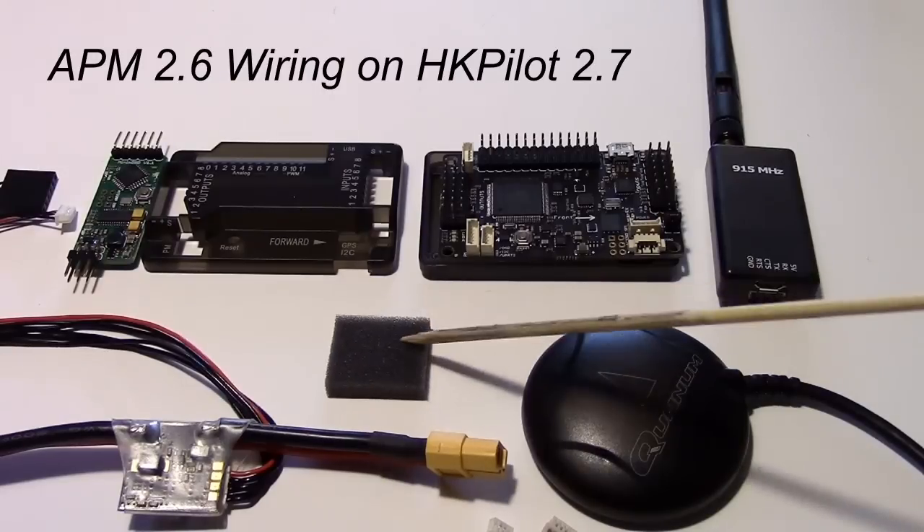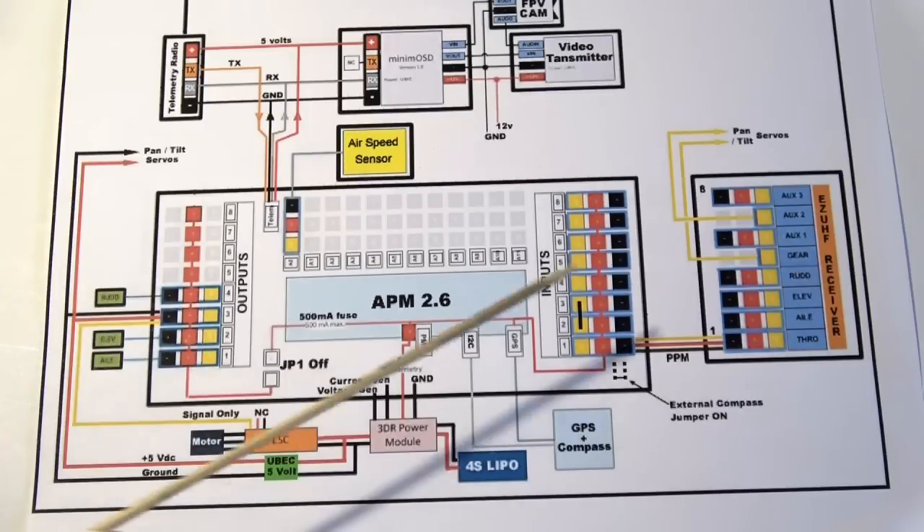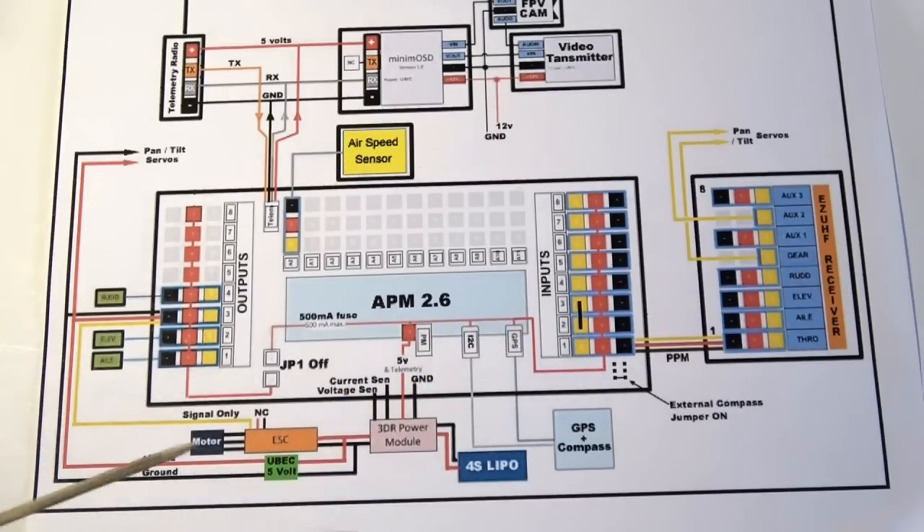Don't throw that foam away, because that's actually your barometer foam. Over here is a schematic I've done that basically shows the layout of how the entire wiring will be done for the aircraft.